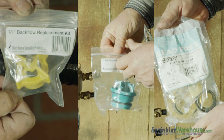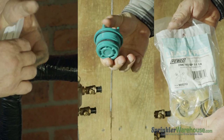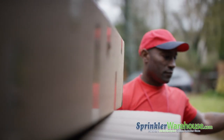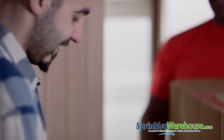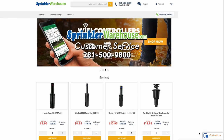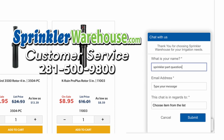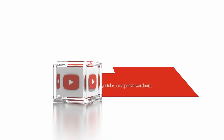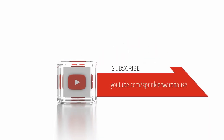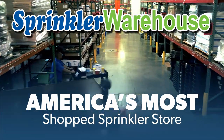Congratulations, you've just repaired your backflow device. Purchase your backflow repair parts on sprinklerwarehouse.com. Remember, Sprinkler Warehouse has everything you need to make your trees, lawn, flower beds, and gardens lush and beautiful. Questions? Chat with one of our incredible customer service agents on sprinklerwarehouse.com — they really do know their stuff and they'll get you squared away. Subscribe to our YouTube channel for helpful tips, tutorials, and general sprinkler instruction. Sprinkler Warehouse, America's most shopped sprinkler store.